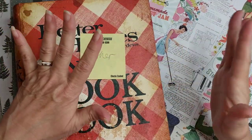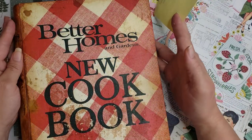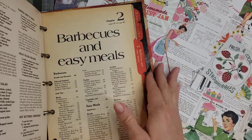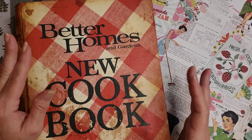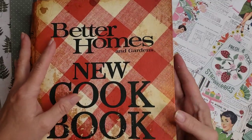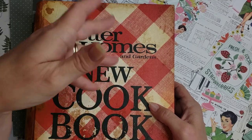I'm getting ready to start my mother's journal for my sister. This was my mother's Better Homes and Gardens cookbook that we grew up with. When my mother passed away, my sister got it, and she gave it to me a long time ago and asked me to make her a journal. I actually tried to take it apart once before but just couldn't do it. This time I'm going to attempt to take it apart and recreate it into a fun journal for her. Today I'm just going to work on the papers that are going to go into it while I chat with you.